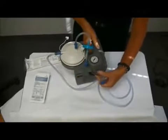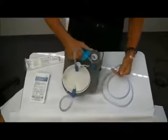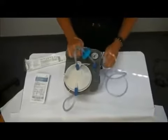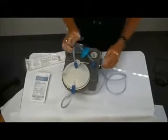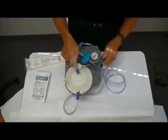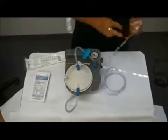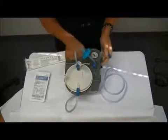Your pressure adjustment knob is also on the side of the suction machine. I'm going to turn the machine on and adjust the pressure to where I want it set. If you leave the hose open without crimping it or covering the end, you won't be able to read your suction pressure.